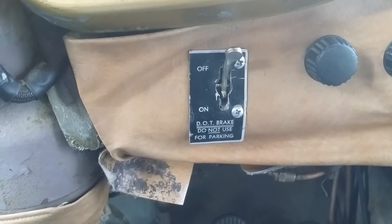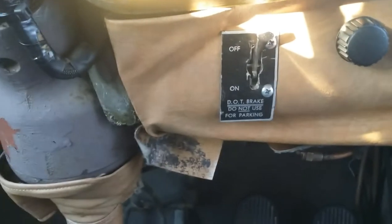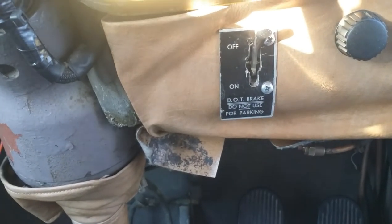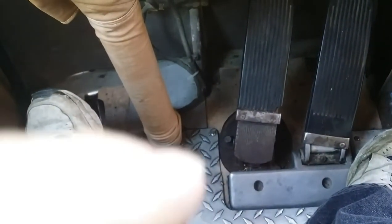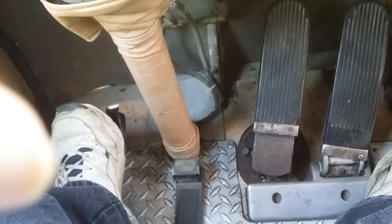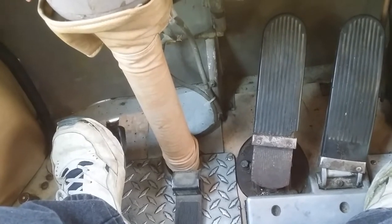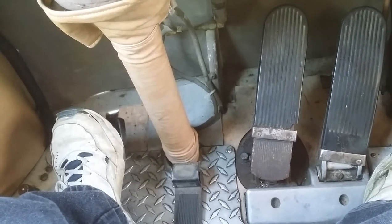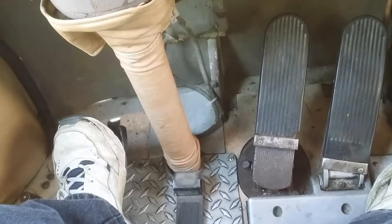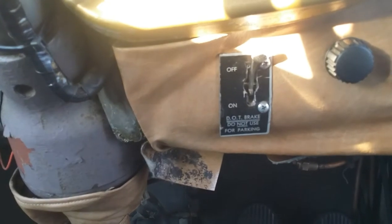So after a little bit of chatting on the Facebook group pages for these buses, they say down below the floor there are components with a rubber bellows that needs to be replaced. I contacted Luke at U.S. Coach and he concurred. He had one in stock and has sent it to me.